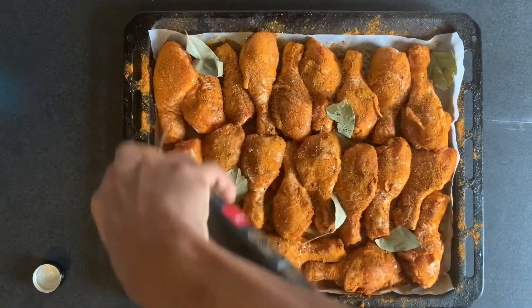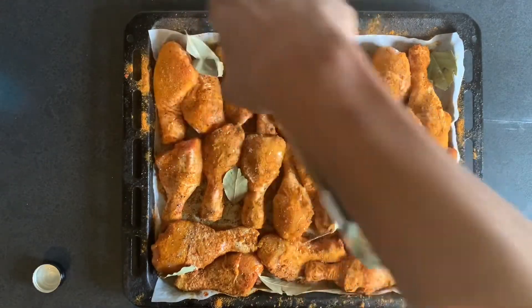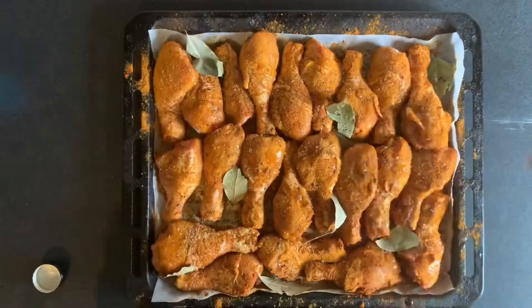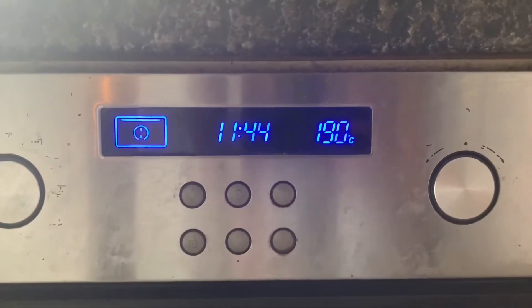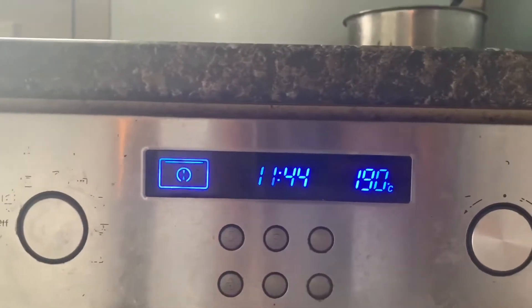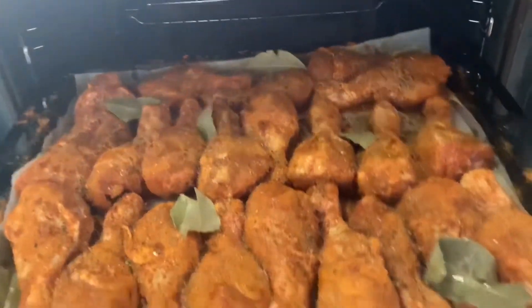You don't have to add the oil, but it just helps in roasting these beautifully. Now let's put this into the oven. We have got our oven set at 190 degrees with the fan on and the heating element on top. Let's put the chicken in — there goes our chicken.